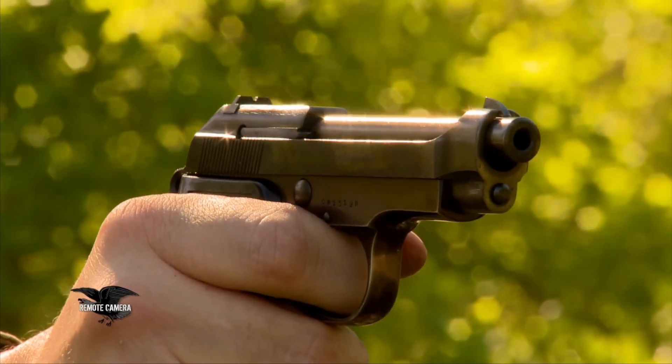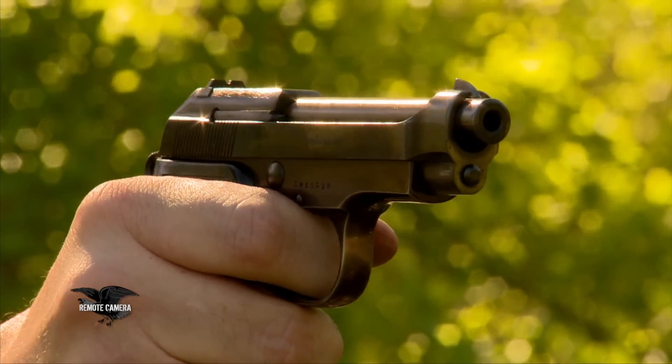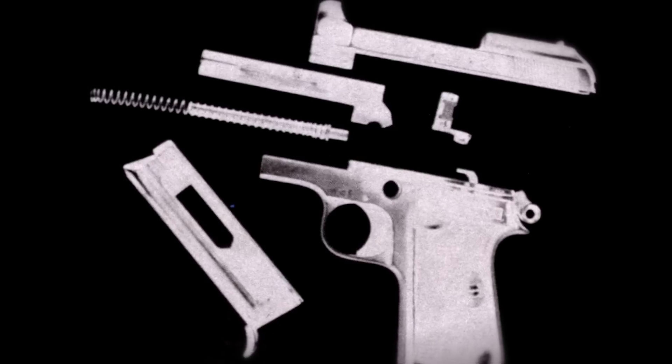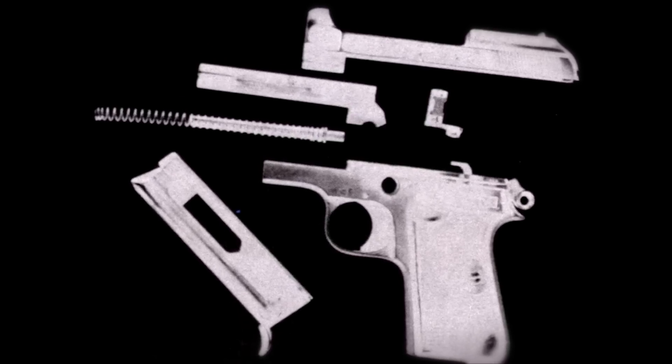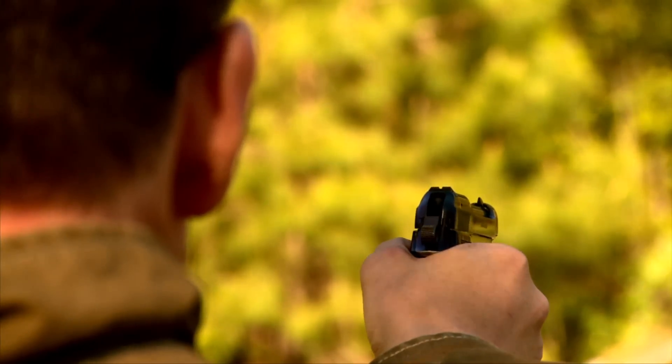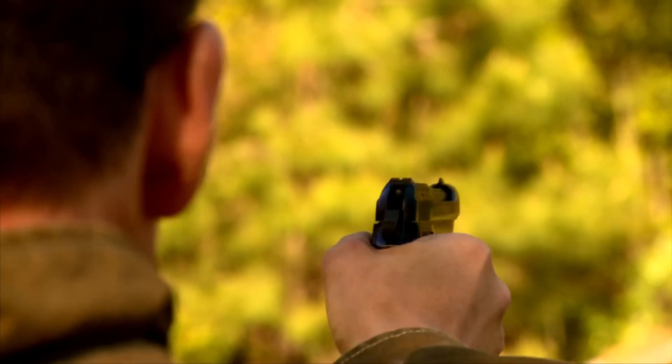It's aluminum framed, so it's light as a feather. You can drop it in your pocket and not even know it's there. And like all Beretta guns, it's very reliable and simple. There aren't enough parts for anything to go seriously wrong with it.